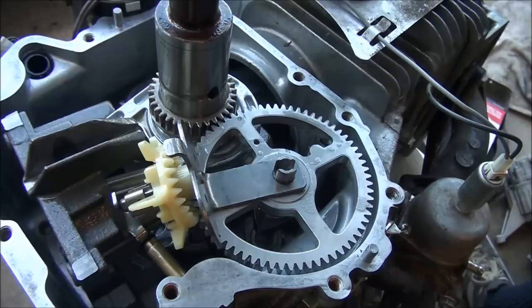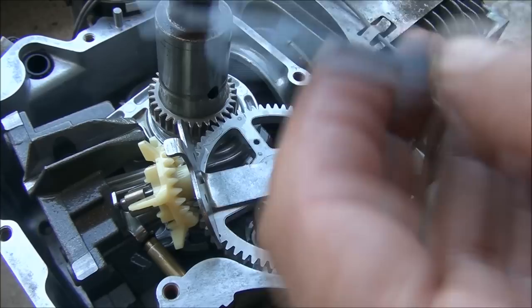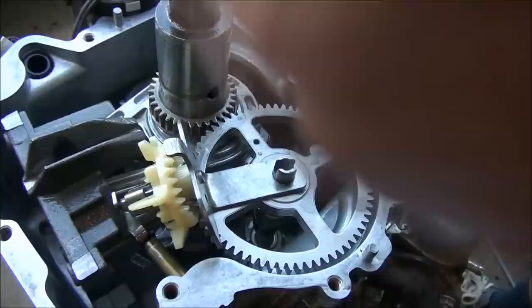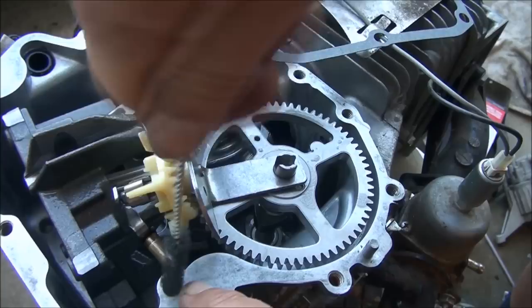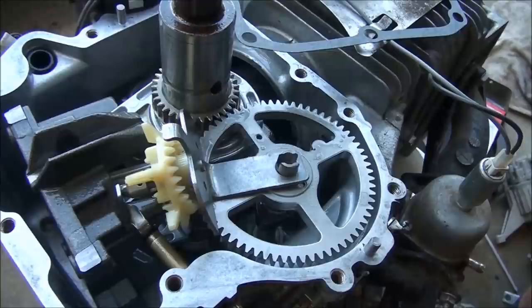Now we can put this cover back on. Here's the part number for the gasket. Be careful opening these — I've ripped them in half before. I just put the gaskets on dry; I've never had a problem doing that. I need to clean out these holes a little bit. I just don't want the bolts to get all bound up when they're going into place.